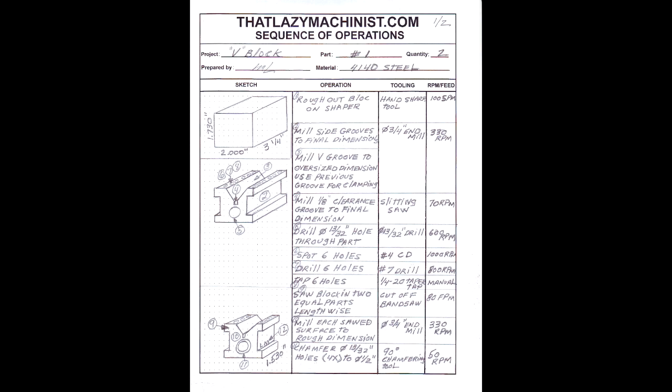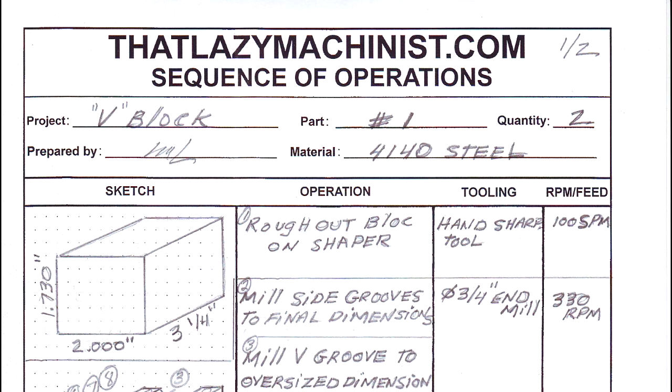Let's take a look at our sequence of operations. The project name is V-Block, part number one, quantity required is two, prepared by me, and the material is 4140 medium carbon steel. Let's look at those operations in proper order.